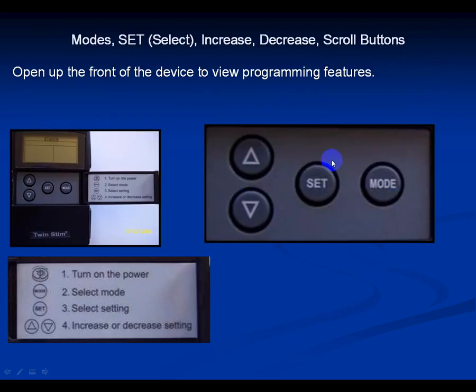Now let's briefly go over the programming center. You have a mode button, a set or selection button, and buttons for moving up or down the parameters within a setting.